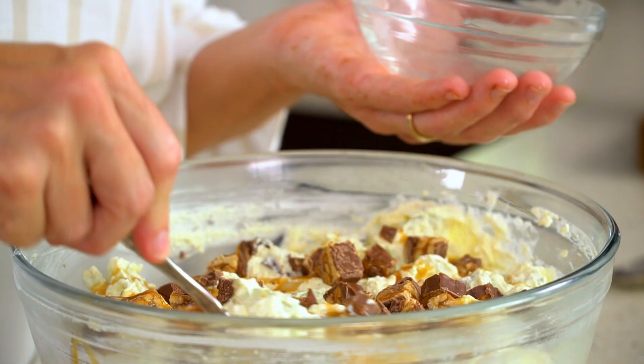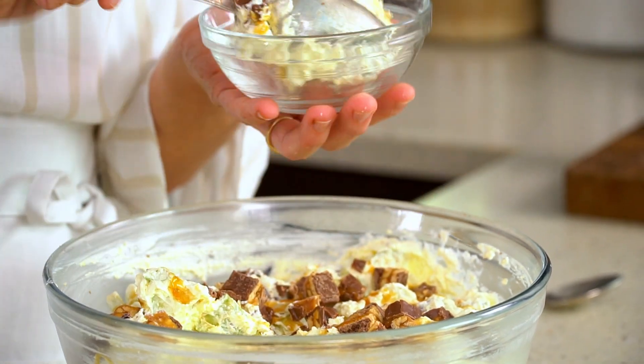This apple dessert is perfect for fall. Let's give it a try. I'm Julie from Tastes of Lizzy T — thanks for watching today. Be sure to like, subscribe, and check back next week for a new video.